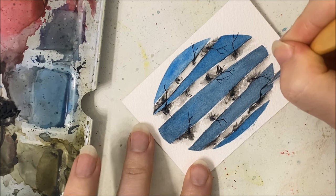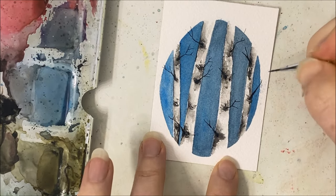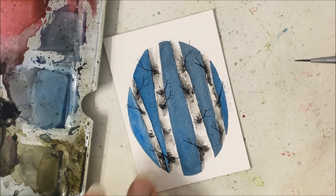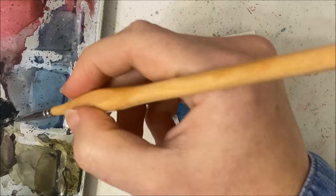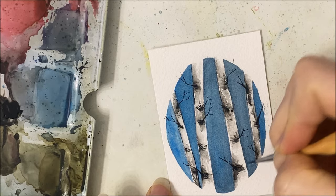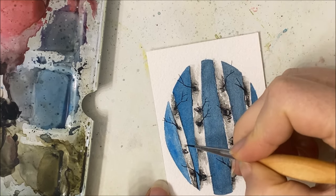And then the last one. I think we're good there. I should have made this lighter, it would have looked a lot nicer. You can keep going with this as long as you want to add more dark features and kind of refine the details that you've added.